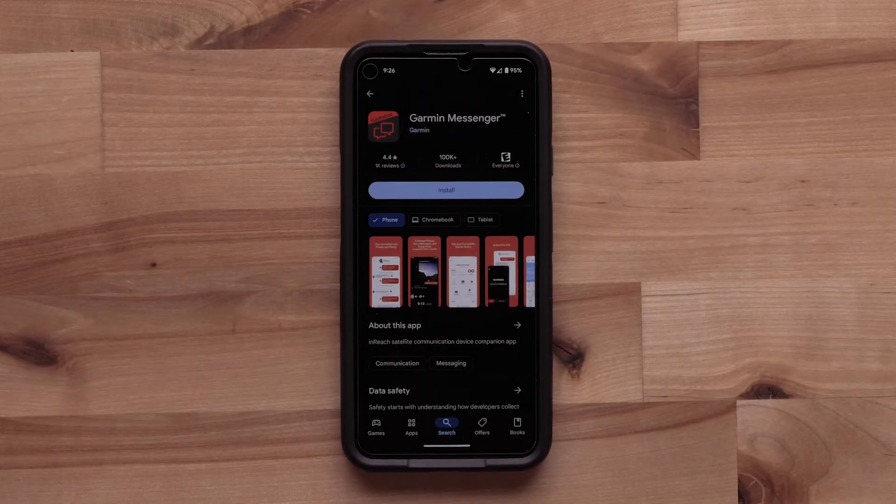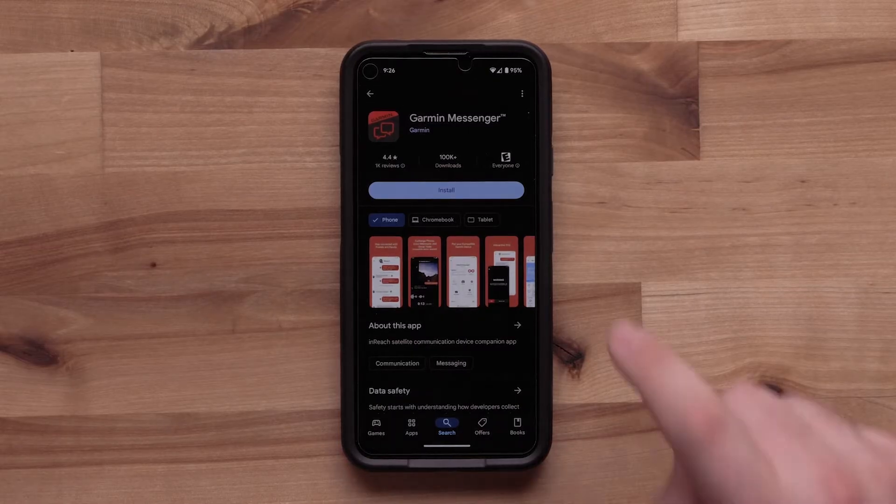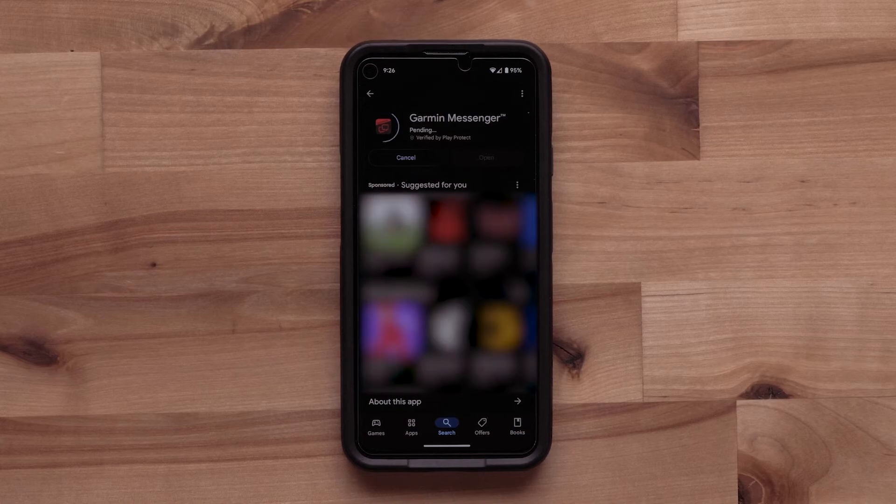First, you will need to download the Garmin Messenger app from the Play Store or the Apple App Store. We will be using an Android smartphone, but the process is very similar between the different operating systems.